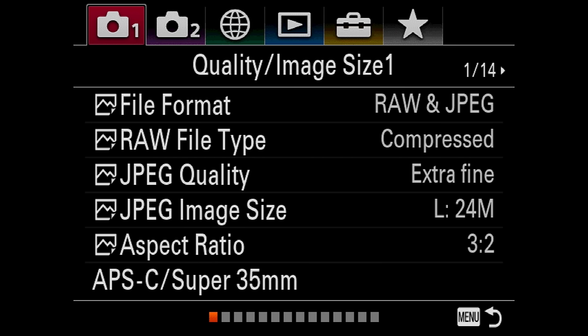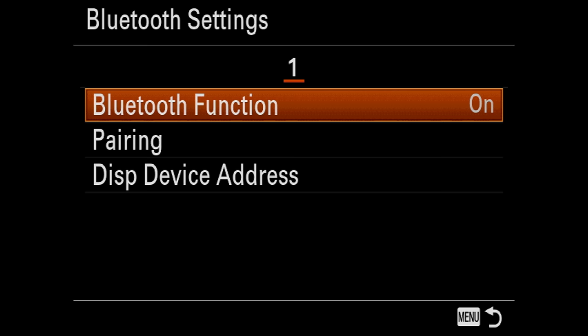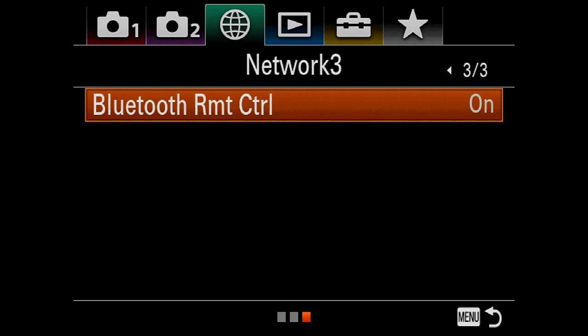Let's jump into the menu, get this paired up. Hit the menu button on the Sony a7 III or a7R III, go across to the network settings, move down and go across to page two and Bluetooth settings. From here, turn the Bluetooth function to on. Now before we do the pairing, go back to network page three and turn the Bluetooth remote control also to on. This is a mistake I first made — I turned the Bluetooth function on and paired the remote, but failed to turn the remote control option on and was wondering why it didn't work, so I don't want you to make the same mistake.